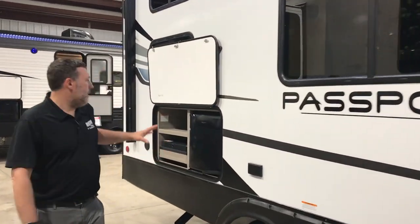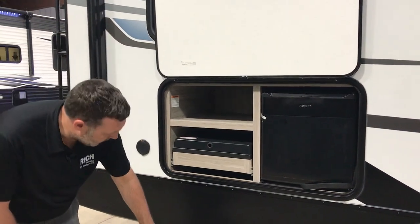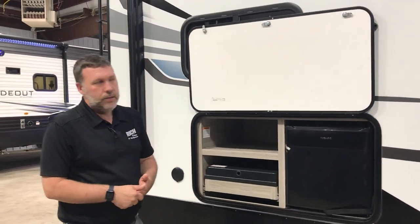Walking down here, you've got your outdoor kitchen — a little mini fridge and a cooktop. If you don't want to use those, there is a quick release gas valve down under here that you can hook up, maybe a grill that you guys use too.